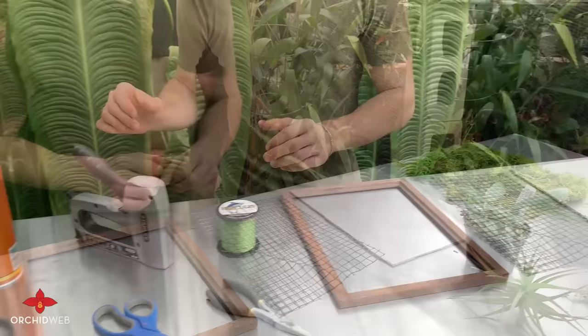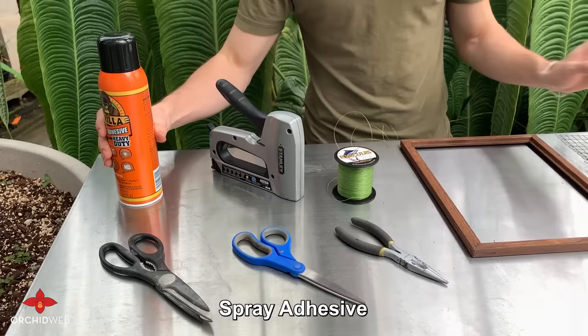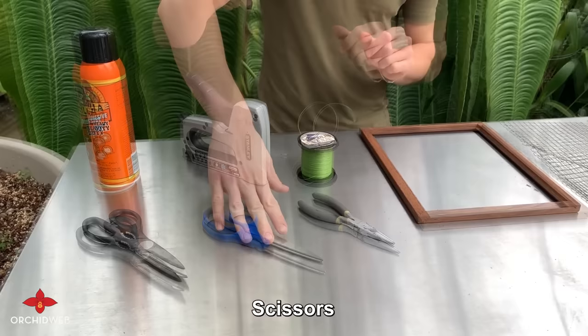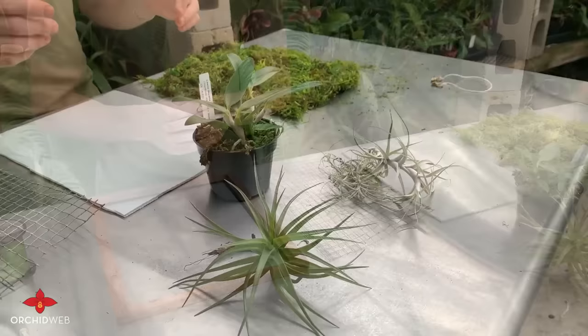Additionally you'll want to have some fishing line — ours is colored green. A staple gun for attaching the wire mesh to the picture frame. Some spray adhesive for attaching the sphagnum preserved moss to the wire mesh. Scissors or shears for cutting the fishing line, and some pliers to help manipulate the fishing line as well as the wire mesh, since that sometimes needs some bending.